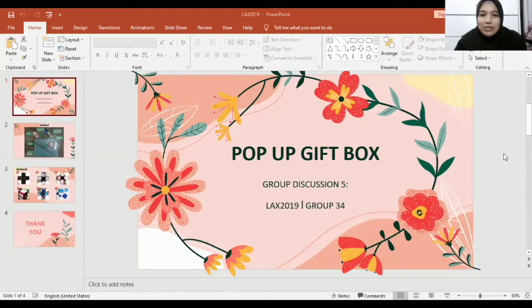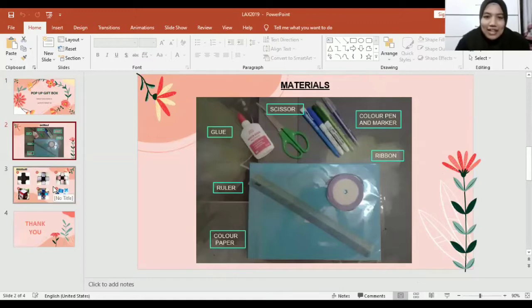Today we will share our DIY project which is a 4-part gift box. As you can see, the materials we need to make the pop-up gift box include colored paper — but it depends on you, if you don't have colored paper you can use plain white paper — a ruler, glue, scissors, color pen and marker to decorate the pop-up gift box, and also ribbon as an accessory.